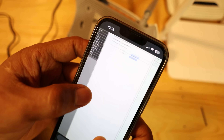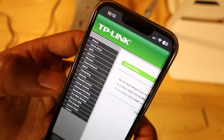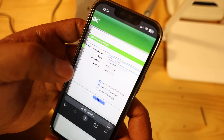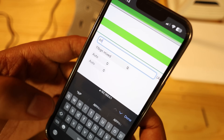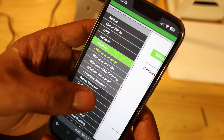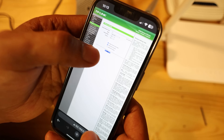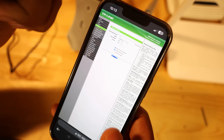Now I can access the router settings. Navigate to Wireless — the first thing we need to do is set up the wireless before configuring other things. I'm going to change the SSID name to 'AP', then enable it. If I save this, I'll be disconnected because the Wi-Fi name will change to AP. So I'll go ahead and save it.